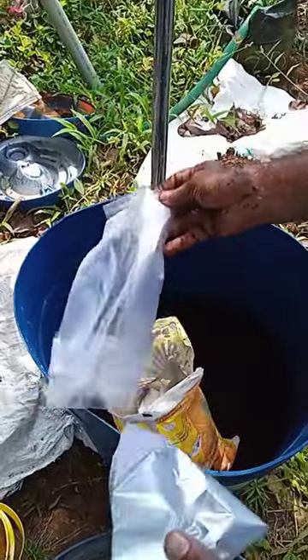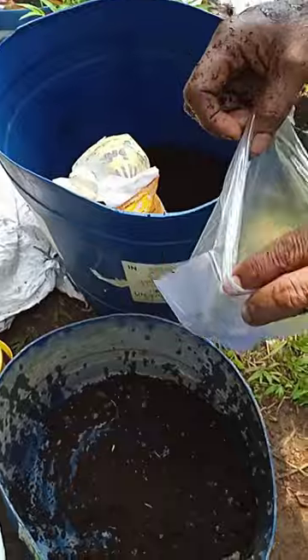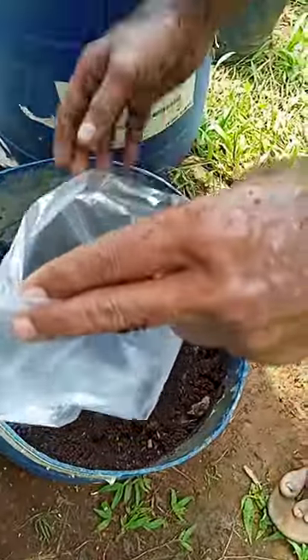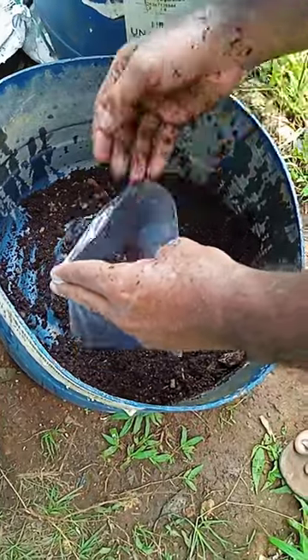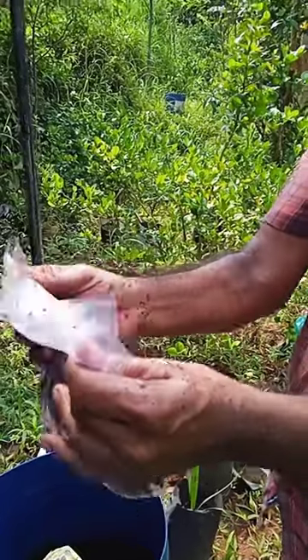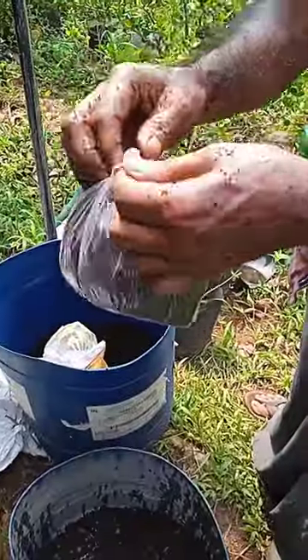I am going to mix it up. This is where we are going to put the red iron on the leaves. We are going to mix the leaves and the leaves are going on. We are going to put the leaves in our leaves.